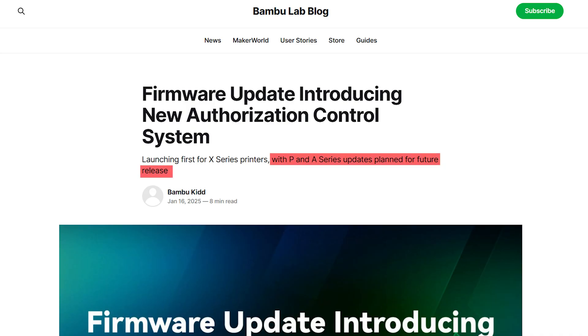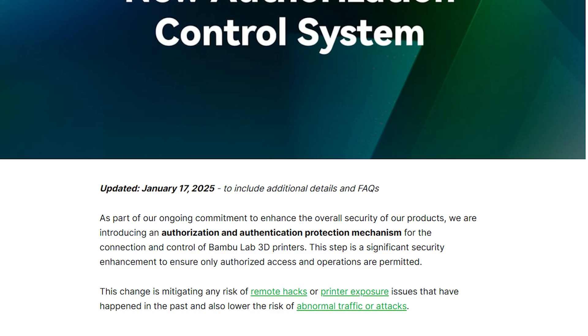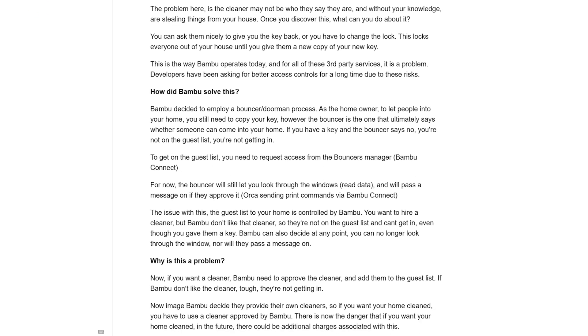Since recording the video, there has been a new firmware for Bambu printers to enhance security and fix risks. While I appreciate security fixes, this seems to negatively affect third parties, which can now only transfer files and initiate a print. All other access — like the camera and AMS stats — are reserved for Bambu software only now. Third parties like home automation and the Panda Touch are now restricted. It's also reported that once you update to the latest firmware, you are not able to revert. This information was from helpful posts on both Reddit and the Bambu forums. If third-party access is important to you, then you need to do your homework before purchasing a printer.